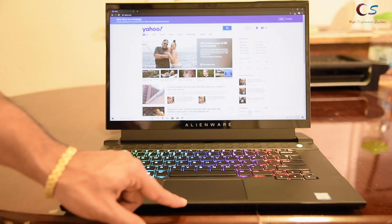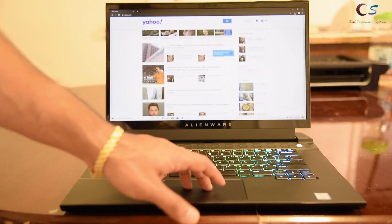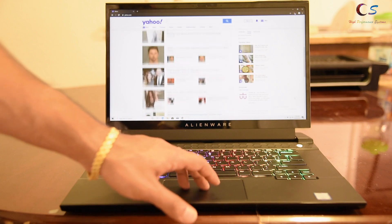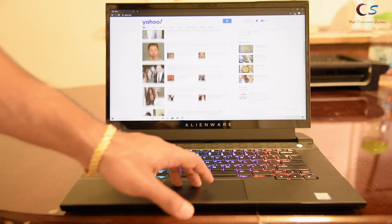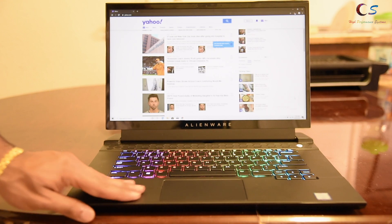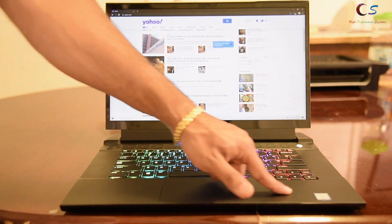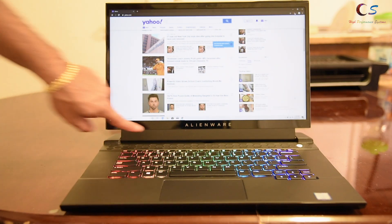The touchpad is kind of small in the vertical department. Scrolling isn't that bad — it's pretty smooth and has precision drivers — but I feel like there's a split-second lag. The feel of the palm rest is also slightly different from previous generation models.